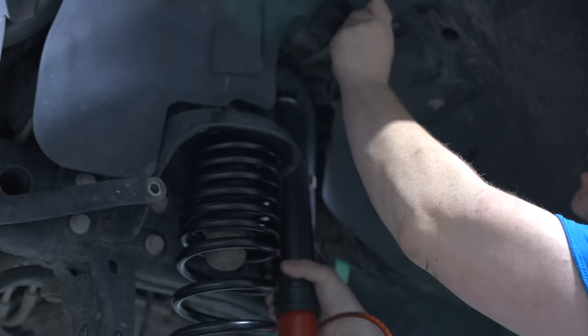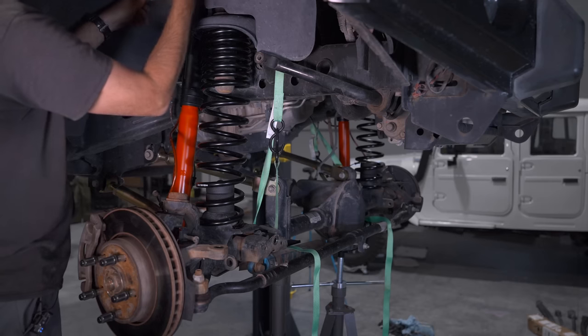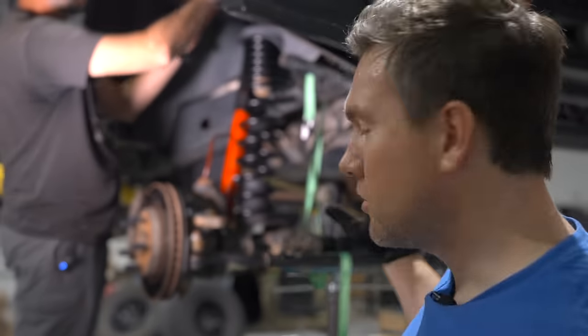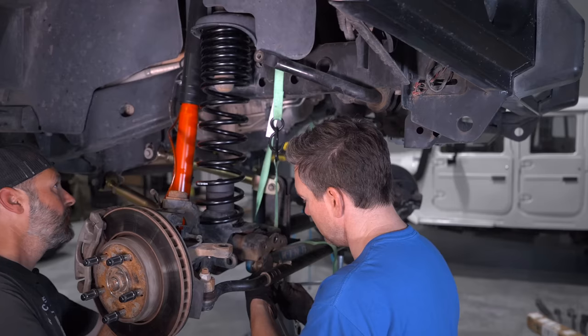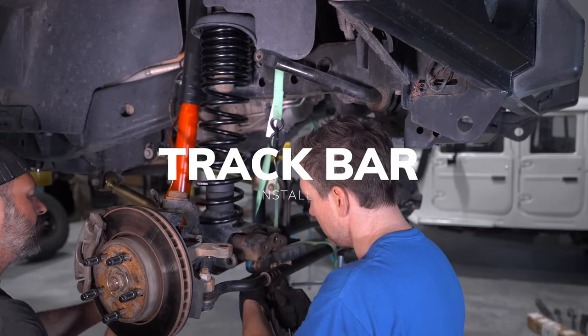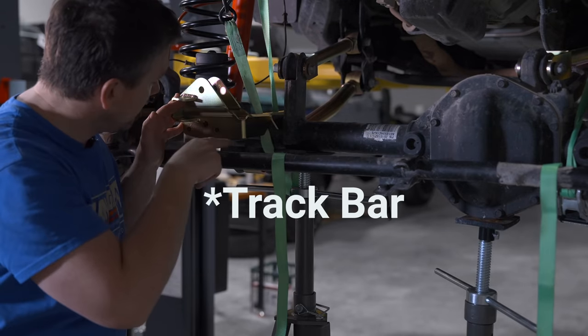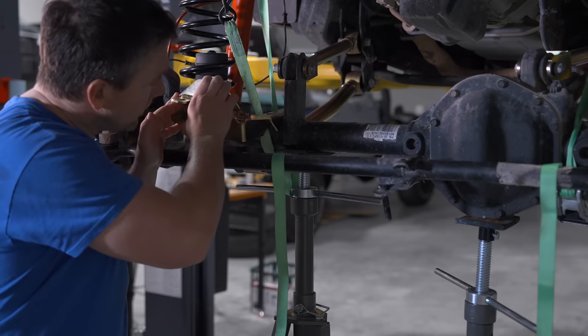Once the shock mounts are in place, attaching the bottom of the shocks to the mount is easy. It's getting it up high, getting it in the right hole, and getting all the washers and bolts on top — that's the hard part. We are making progress. This thing is starting to look much more like a suspension now. Chris is going to finish attaching that front passenger shock and I'm going to get started taking the steering stabilizer off and changing out the driving components.